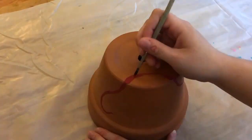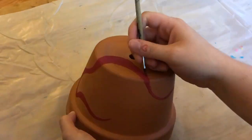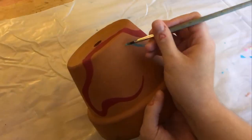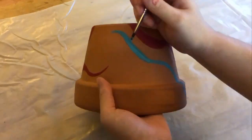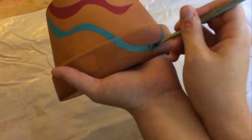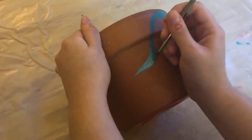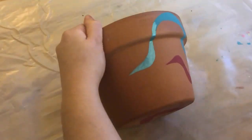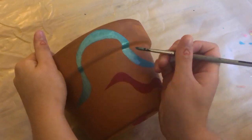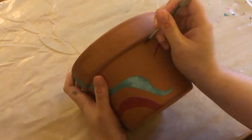My third and final pot again didn't have any real idea going into it — I just kind of thought tiger stripes, contour lines, and ripples, that sort of thing. This one is actually a Mother's Day gift for my mom, and I ended up planting a little chamomile plant in it. I hope she likes it. I based the colors off of the colors I know she likes, and the design is just very simple and abstract.